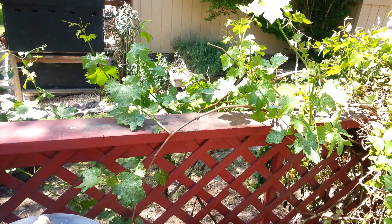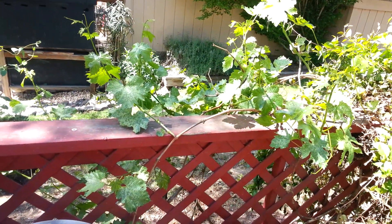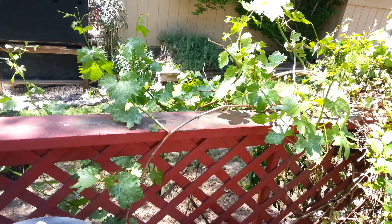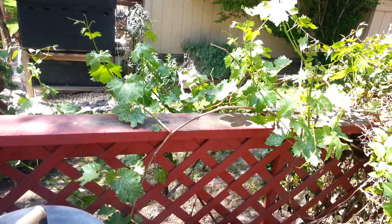Welcome back to Benzapisto Channel. You're looking at my garden here. These are some Chardonnay grapes that are growing on the back porch over here.